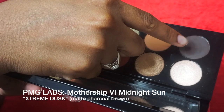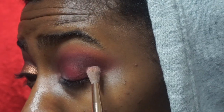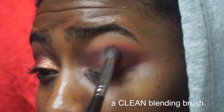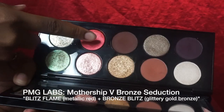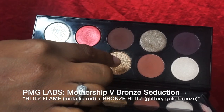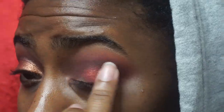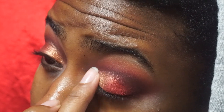We're going back into the Midnight Sun palette in the shade Extreme Dusk, which is a very dark brown. I'm using that to put on my outer V — I do drag it a little bit into the crease but not much. Next I'm taking Blitz Flame and Bronze Blitz from the Bronze Seduction palette by Pat McGrath, putting Blitz Flame on my outer eyelid and Bronze Blitz on the inner eyelid.